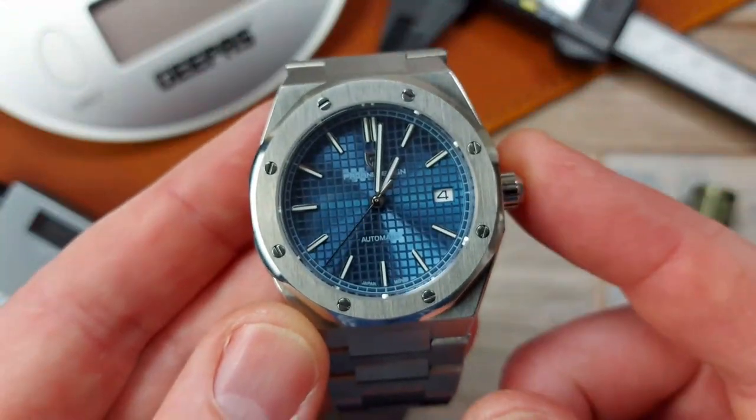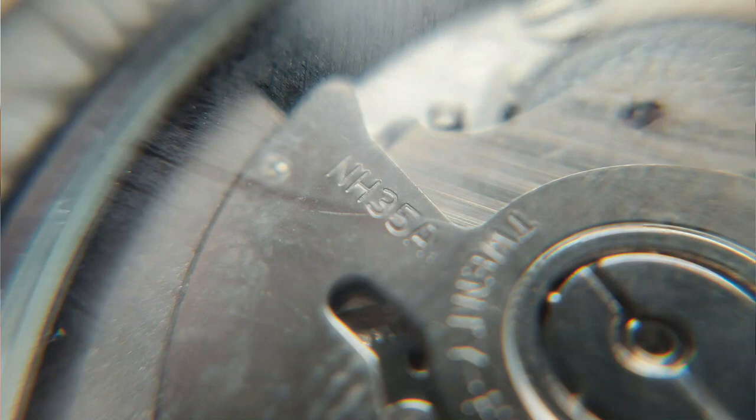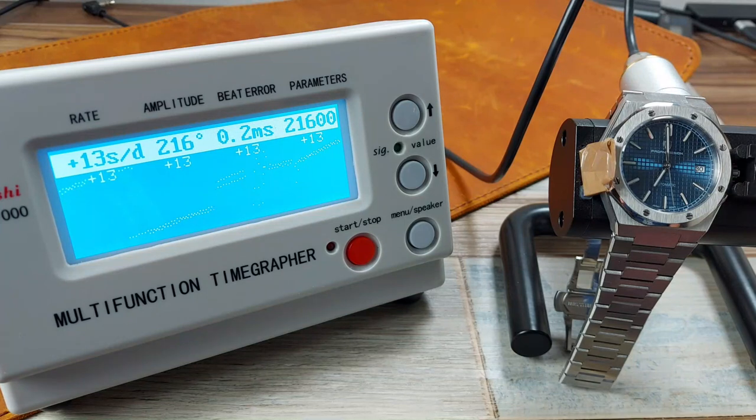Moving inside, this is an NH35. It's running okay — getting about plus 9, plus 10 a day on average. I've tested it in four different static positions and worn it for a few days, and I've overall gauged a plus 10 a day, which is okay. And there's a very small beat error, which is within tolerances I would say.